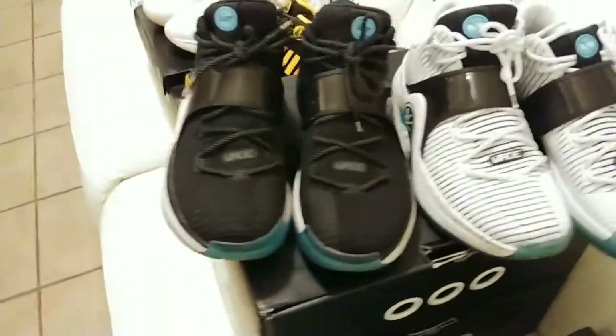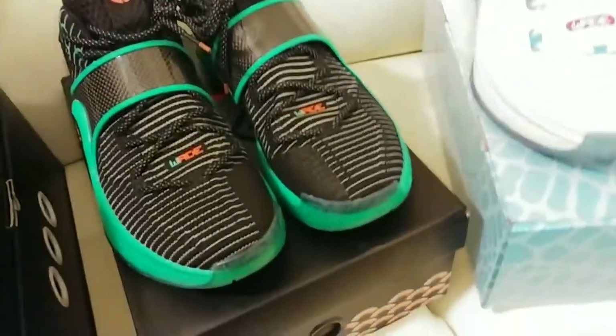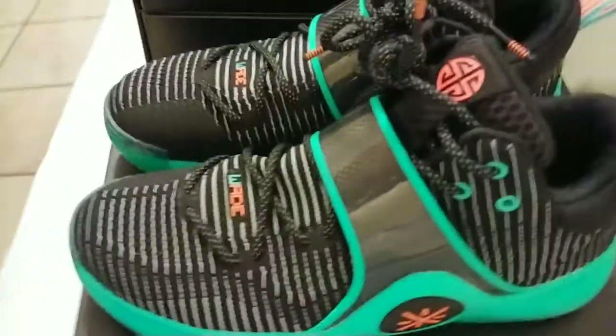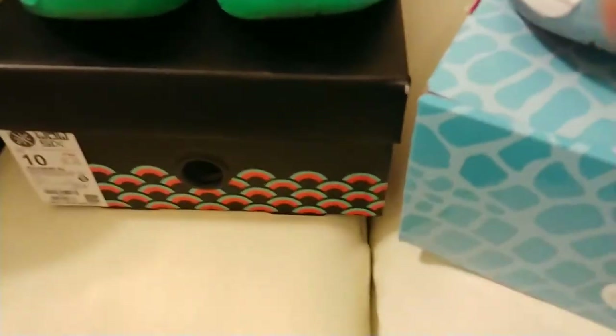And then we got the Way of Wade Team No Sleep. These came in a pack, one box — got the black pair and the white pair. You can mix and match these and wear them like that if you want. These shoes are dope. Next, we've got the Dragon Boats — Way of Wade 6 Dragon Boats. These have pretty good detail. It looks like it has kind of like wet drops on them, a translucent turquoise blue or bluish green color on the bottom. Came in a special box also — scales. Really dope shoe.